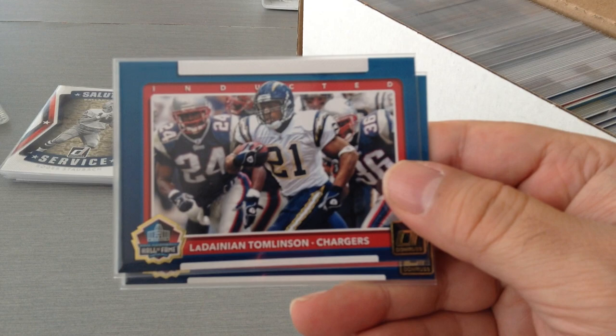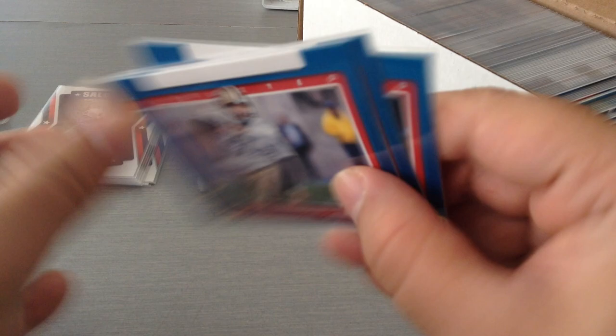Next we're gonna look at some Hall of Famers: Morton Anderson, LT, and Kurt Warner. So at least I've managed to get three out of whatever five or six Hall of Famers there are this year.